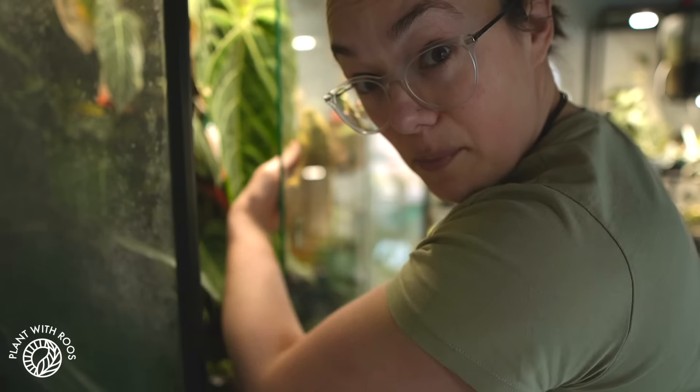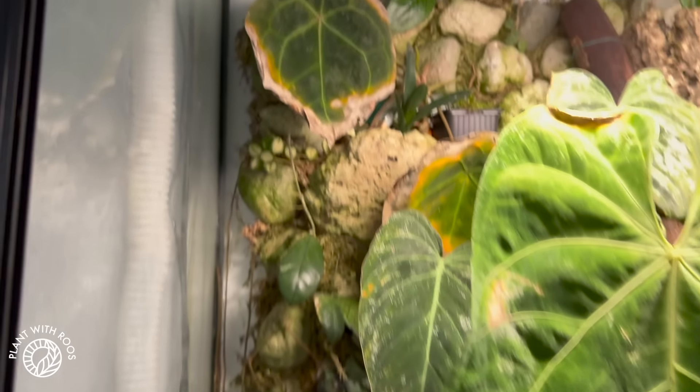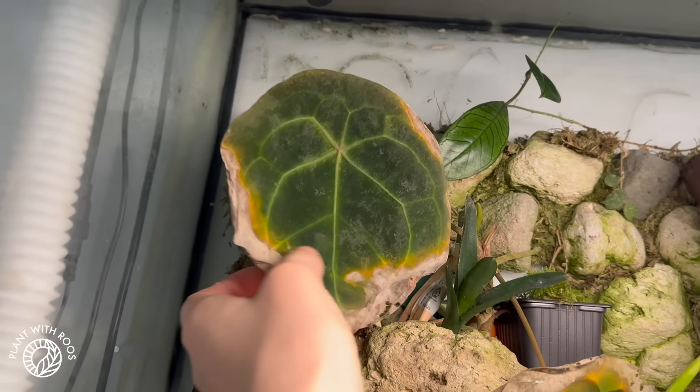We're going to use a cloth to clean it at least a little bit. That's actually working much better than I expected — I thought I needed a scraper or something. I will also spray in there, but I will do that after we view the plants first.